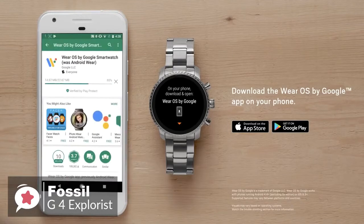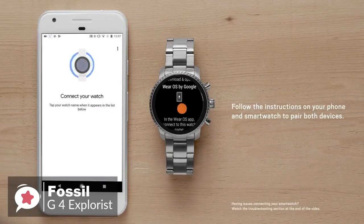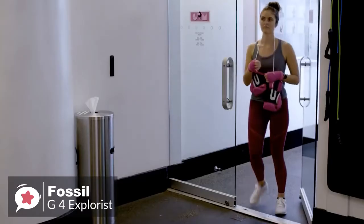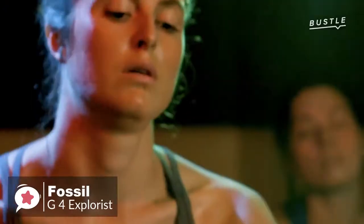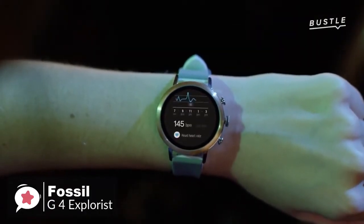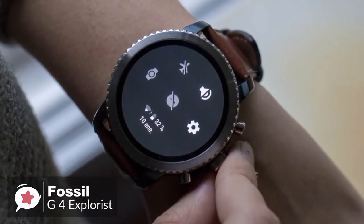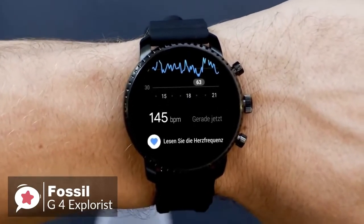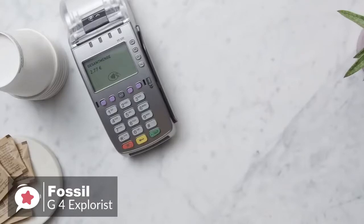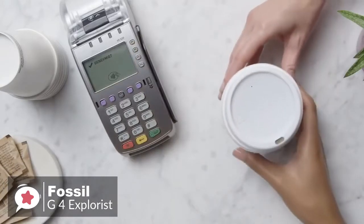As for performance, the fourth generation Explorist runs Wear OS, formerly Android Wear, which means it can be used with both Android and iOS devices. Moreover, where the previous Q Explorist lacked GPS, NFC and a heart rate monitor, all three features have been added to this Gen 4 Explorist smartwatch, making it an altogether more appealing device. You can now leave the house without your phone and accurately log the distance and time of your workout, while keeping tabs on your pulse. The NFC feature is a great addition — it took only a few minutes to set up Google Pay, and making a contactless payment at the supermarket was as easy as using a credit or debit card.